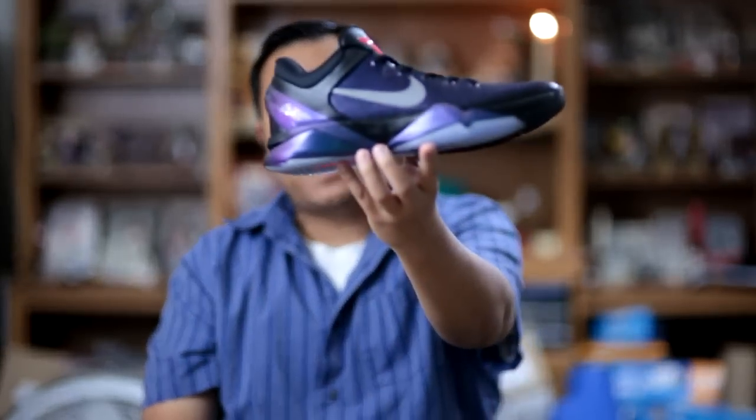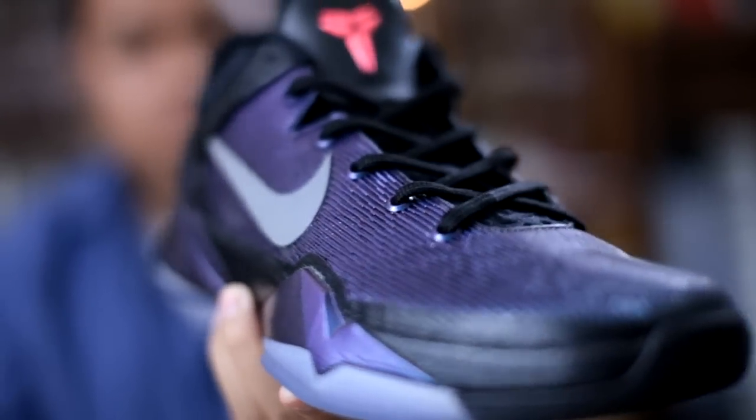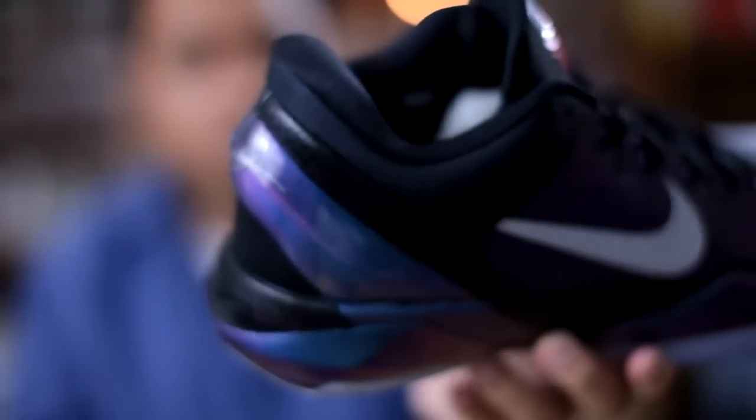Another notable shoe that came out earlier this year featuring an iridescent color-changing upper is the Nike Zoom Kobe 7, aka the invisibility cloak. It goes from a purple to a green colorway depending on how the light shines on the shoe.